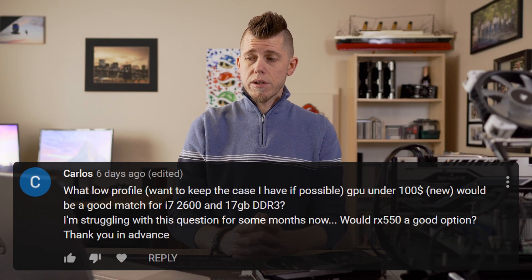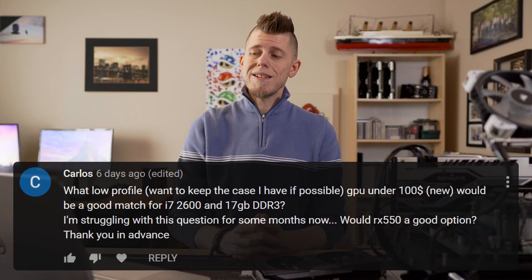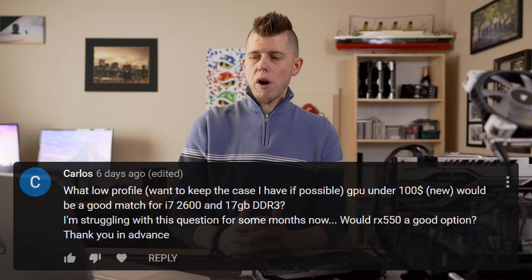What low-profile GPU under $100 new would be a good match for an i7-2600 and 16GB of RAM? Would an RX 550 be a good option? Literally any current low-profile GPU is going to be the limiting factor with the 2600, so the 550 will pair just fine — though I don't know what prices look like on those anymore or if you can even get them new. Low-profile GPUs tend to be more expensive anyway since they're a niche market, but go with whatever's in your budget and make sure the GPU will give you the frame rates you're looking for.